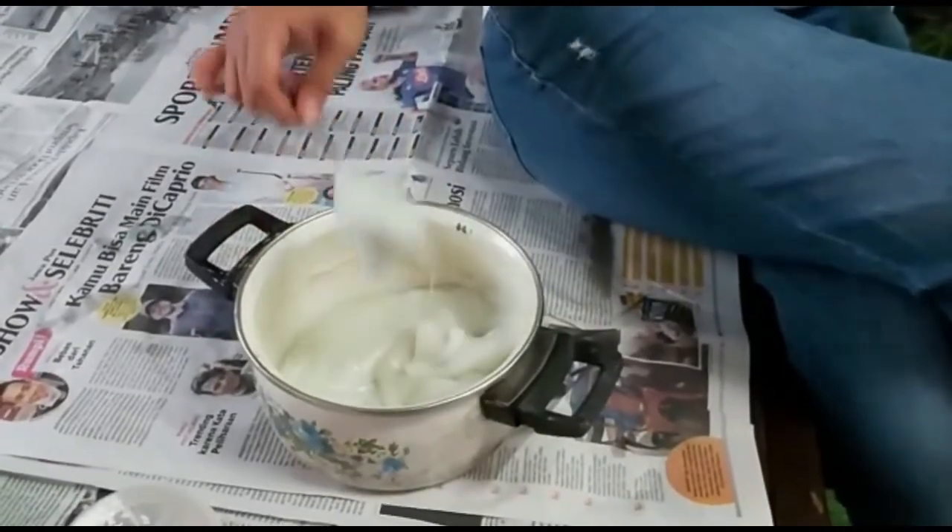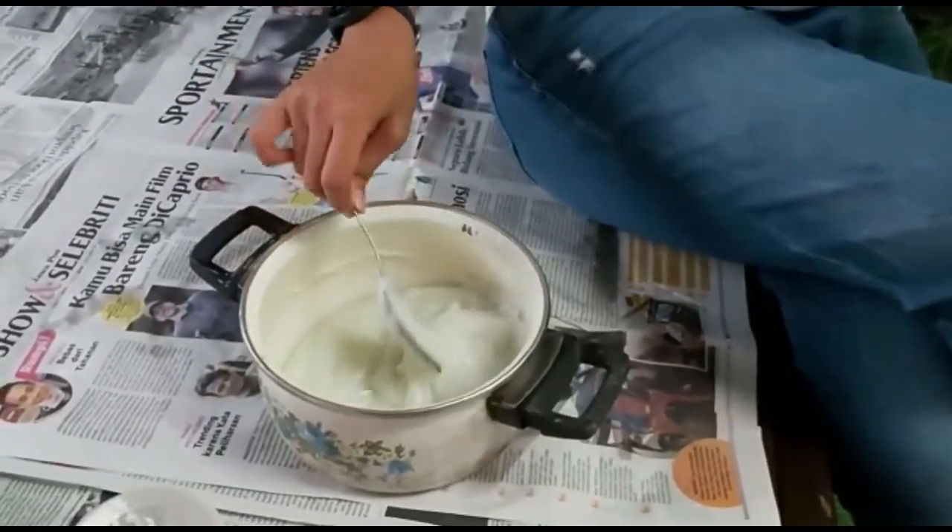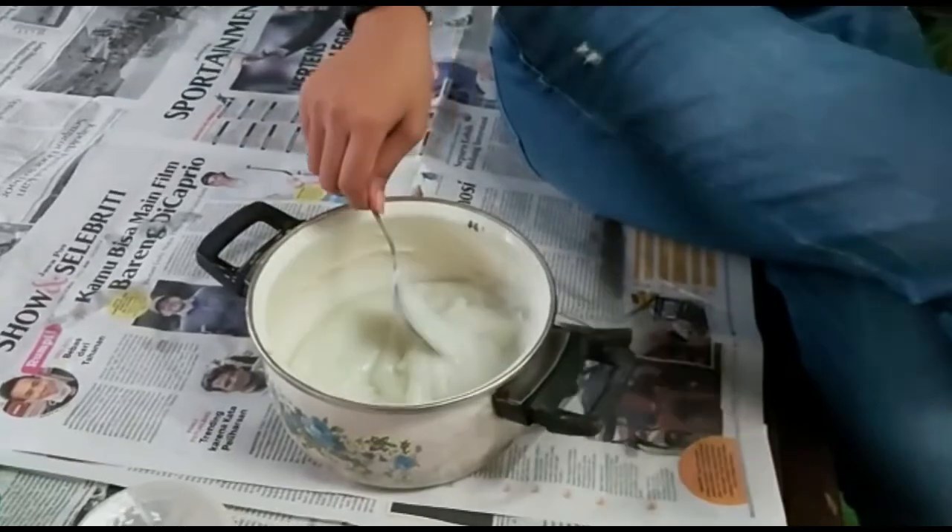Nanti, kalau adonannya sudah seperti ini, bagi menjadi empat bagian. Kemudian beri warna yang kamu suka. Silahkan mencoba di rumah.